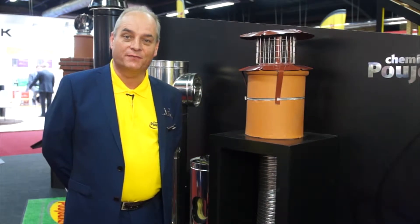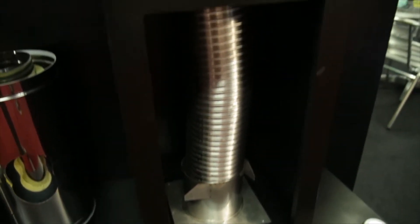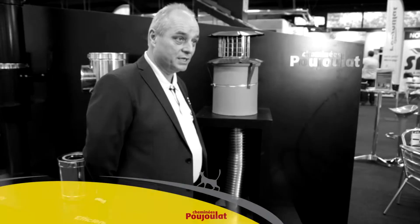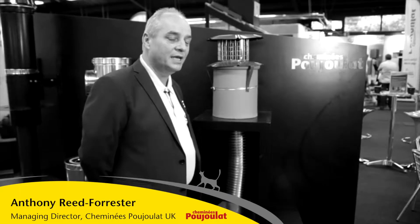Pujla Starflex is a product that's taken us four years to develop. We looked at all the rest of the products in the market and we decided to make a product that was stronger, flexible, and also works quality. We looked for quality and ease of installation.